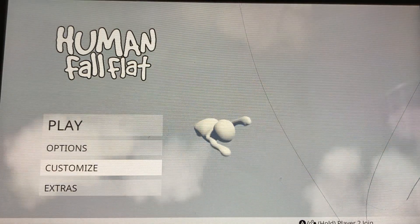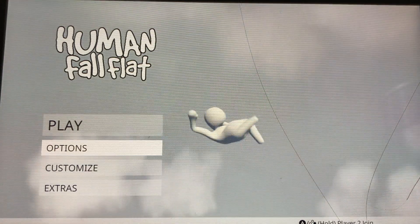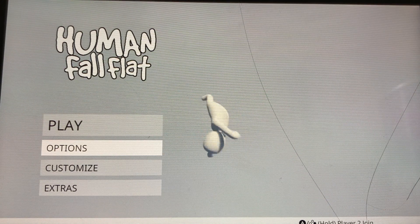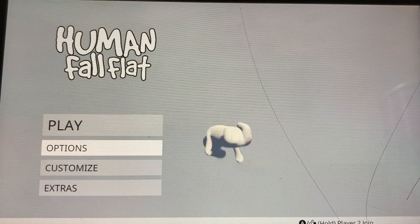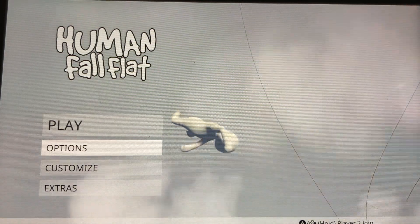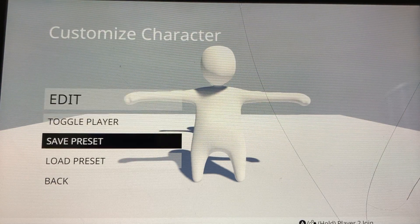What's up YouTube, welcome back to my channel. Today we're gonna be making some custom skins on Human Fall Flat. I was gonna make this two episodes but I'm just gonna combine them. First I'm gonna make a World War II German guy.